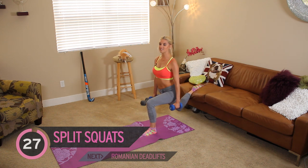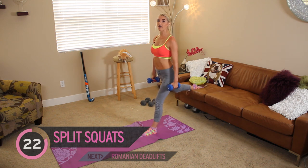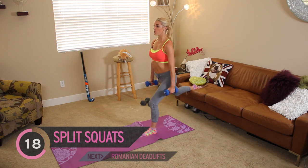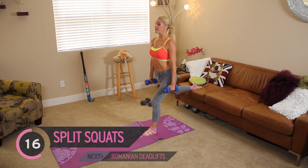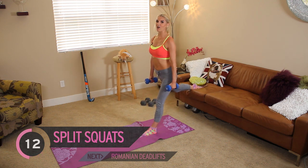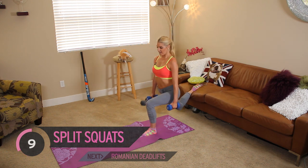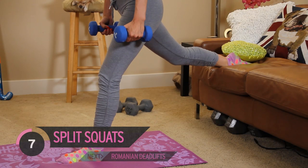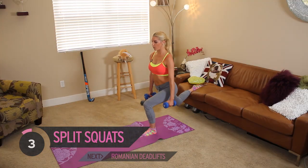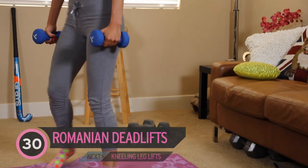Keep that back nice and straight. If you don't want to use your weights or if you're struggling halfway through, you can put them down. I bet you the next time you do it, you'll be able to hold your weights for longer. If you've just got a chair at home, you can try it on the chair if you don't have a sofa. Almost done — one more down. Okay, your next exercise.